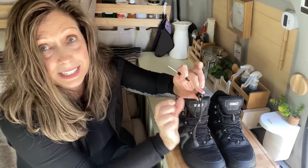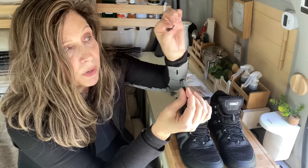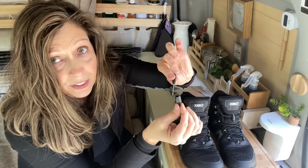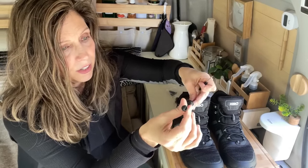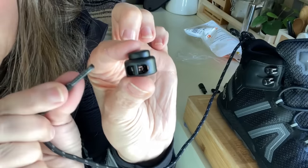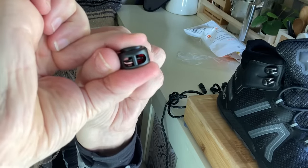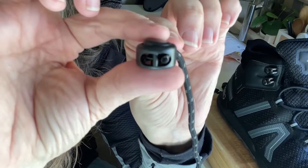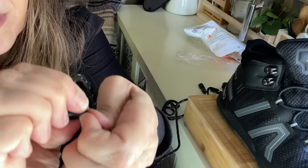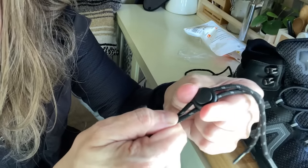You can take the cap off — they give you a little screwdriver by just lifting it — and then you can adjust them if you need to or change them out. When threading, you want to squeeze this button down and see how that little thing lowers. You want to make sure the laces get through that so that when you press to loosen it and let go, it stays in place — that's how the shoes tighten.